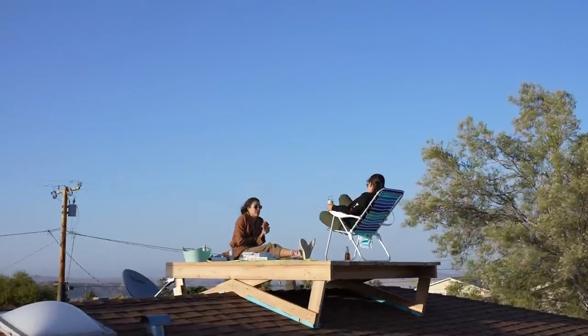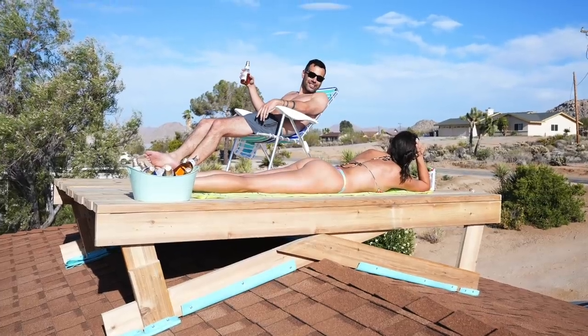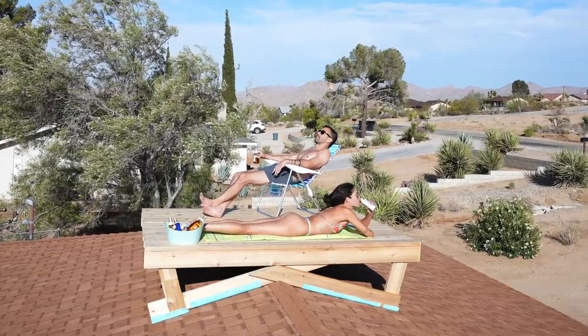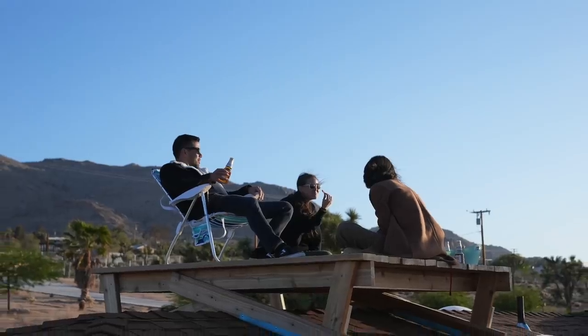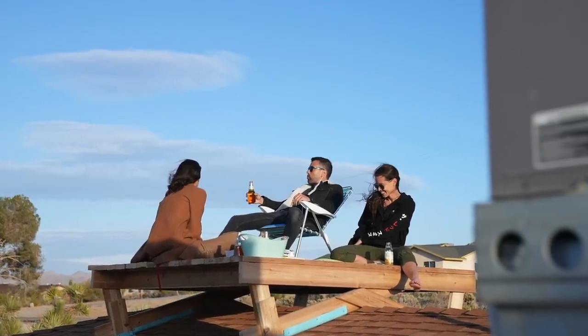On a clear night, we'll just lay out there and stare at the stars. We've been using it for a little weekend sunbathing, and I even like using it when I'm working on a tough design problem — I'll just go up there with a cup of coffee, and something about being up high and not having a lot of distractions just helps me calmly work through different design challenges.